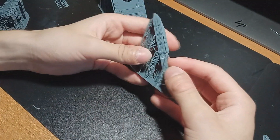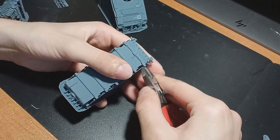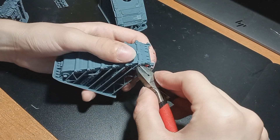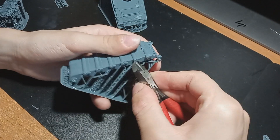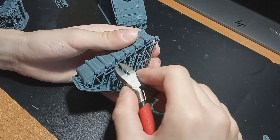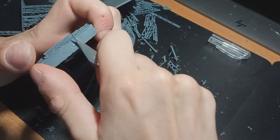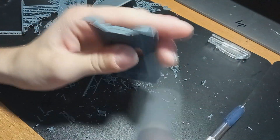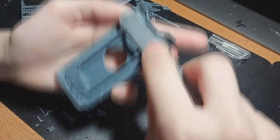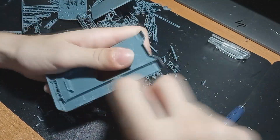So the first thing, as in any ordinary model, is to remove the parts from the supports. Now compared to ordinary models, with resin prints it's usually harder unless you make the supports really thin, because on this model particularly the supports are really thick and quite hard to remove. So you have to be really careful and preferably use really sharp snippers and also a scalpel. The scalpel can then also be used to remove all of the remaining pips that stayed on the surface. It's better to keep the pip on the model and then remove it when the part is completely off, rather than trying to remove it perfectly right away.